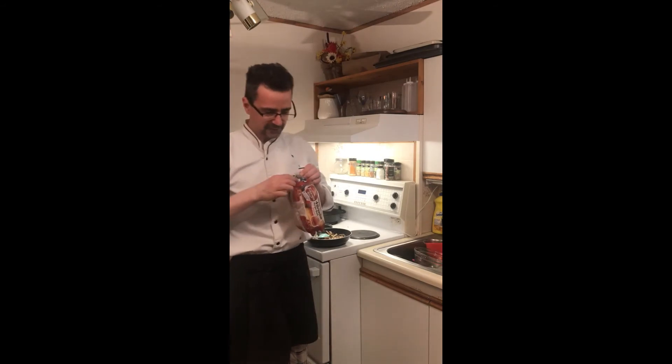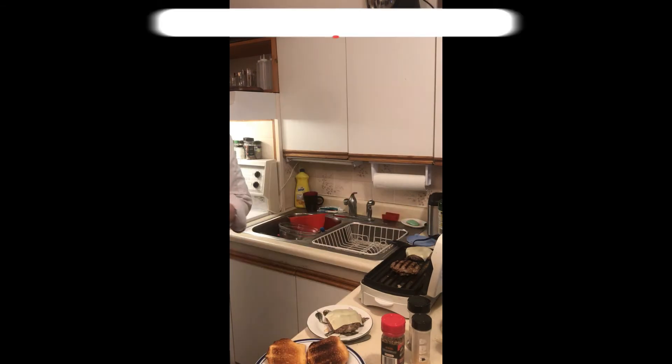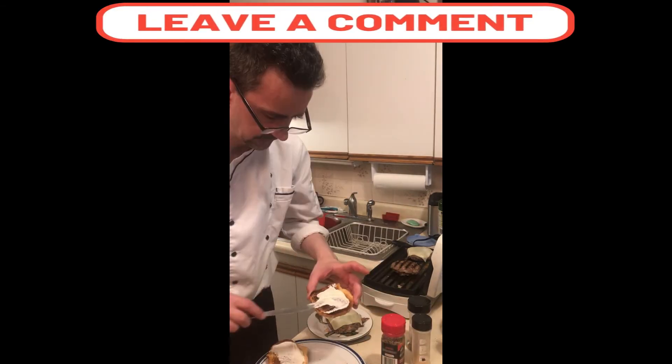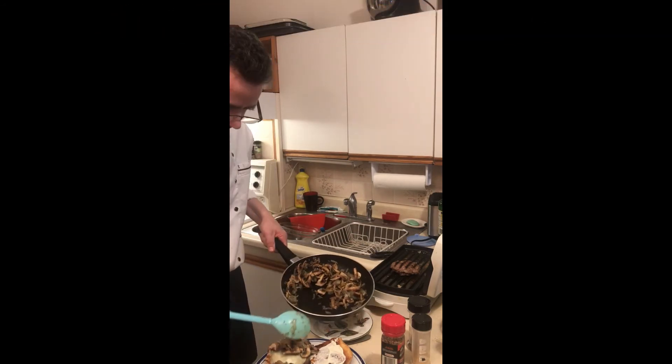Roast a couple buns, we're gonna build our burger. Beautiful burgers are cooked — cheese on the burger, build our burger. Onions and mushrooms, of course we have lettuce.